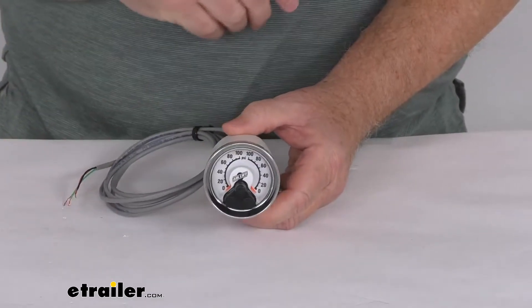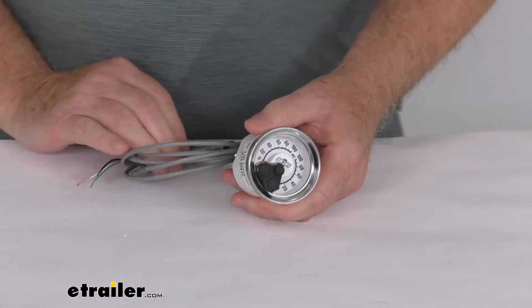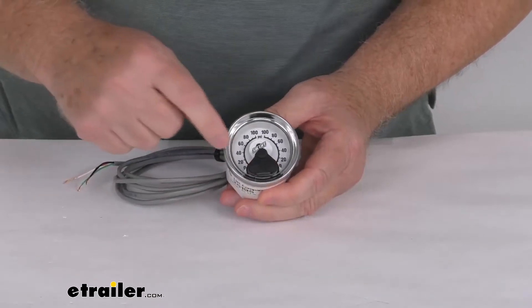They do come with this gauge. This is a nice compact gauge that provides detailed monitoring of your air pressure. It is a space-saving gauge and can be mounted whichever way works best for you. It is a two-inch diameter and features a dual needle design.